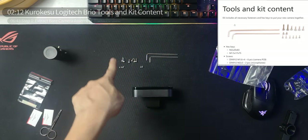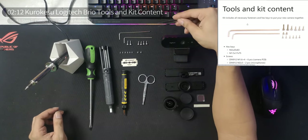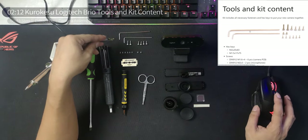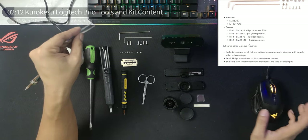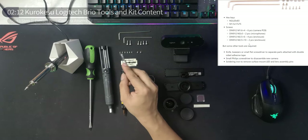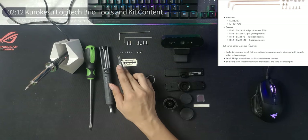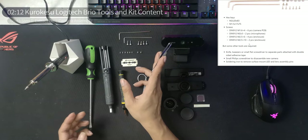Let's first start with the tools and kit content. The kit includes all necessary fasteners and hex keys. There's an M2 by 20 by 83 hex key, and the smaller one is an M1.5 by 17 by 75. For the screws, you have six DIN 912 M1.6 by 4 screws — these little ones right here, six of them — for the camera PCB inside the Logitech.